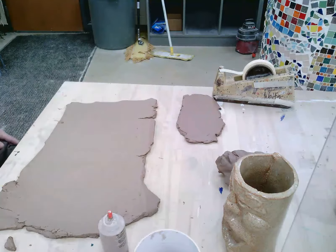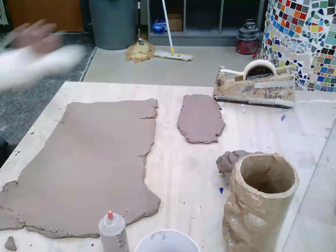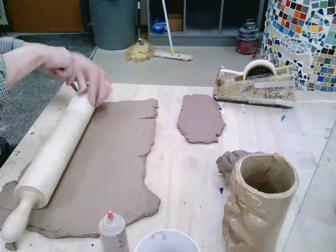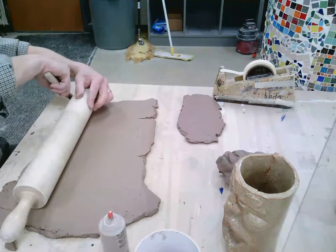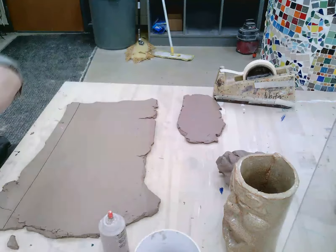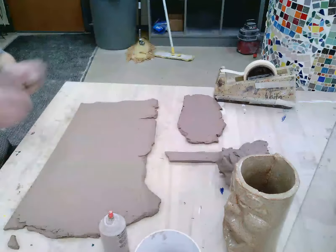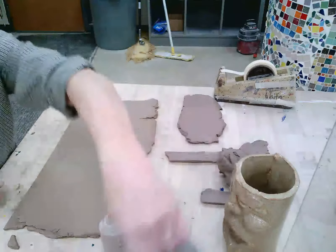All right, first step. I need a ruler to make a nice bottom. Since I don't have a ruler, I'm going to use my rolling pin — that will help me create a nice flat line. Save my scraps. And I've got a tube.